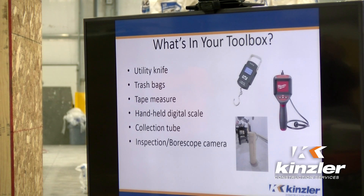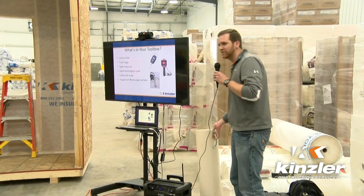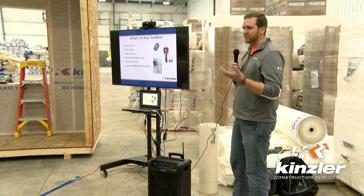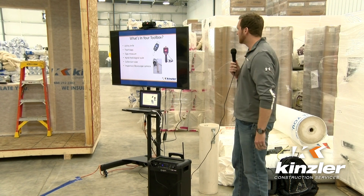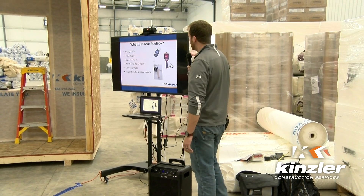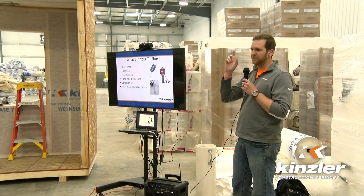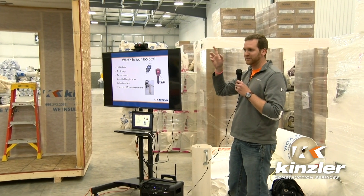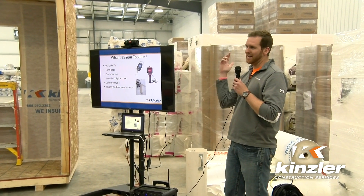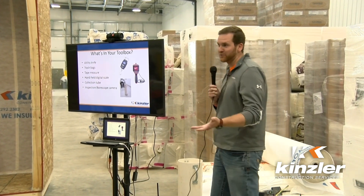I also use a collection tube, which I have here — it's a little bigger than what you can normally get. If you can figure out the volume of that tube in the actual area you're trying to measure, it works just like anything else. I also carry a borescope so I can look into the floor system before I start making holes, because I don't want to make holes and have the guys clean up my mess.